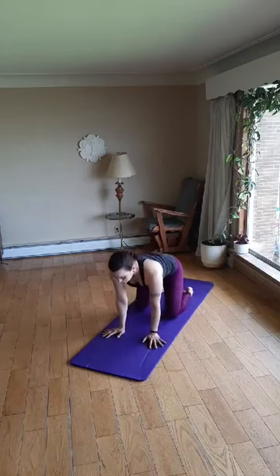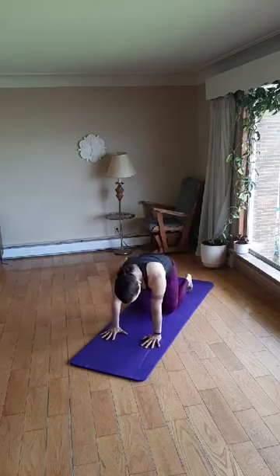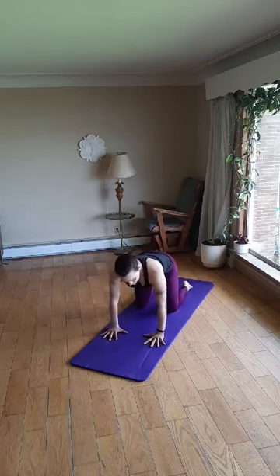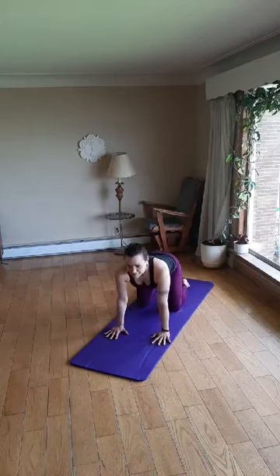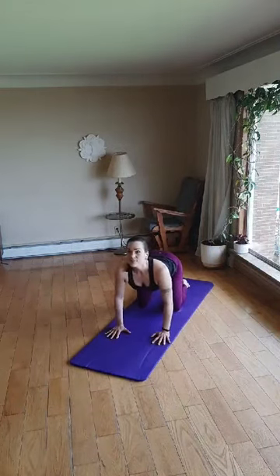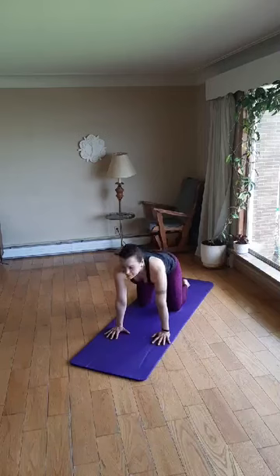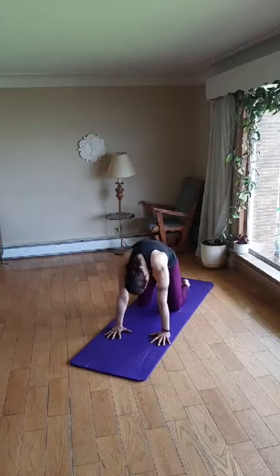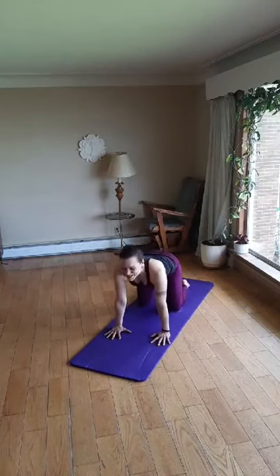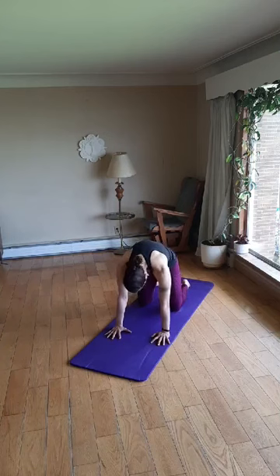Now we're going to come up into a table pose. Hands under shoulders, knees under hips. First we're finding our alignment and I'd like you to spread the fingers wide on the mat. If that's not okay for your wrists, you can always come up into a fist. Shoulders are down and back, away from the ears. We'll start with our cat-dog. Inhale, drop the belly button, lift the chest and crown of the head, look up. Exhale, press the floor away, curve around. Inhale, look up, lift up, shoulders down. Exhale, press away, curve around. One more time — inhale up, lift, look up, extending. Exhale, press away, curve around. And come back to neutral.